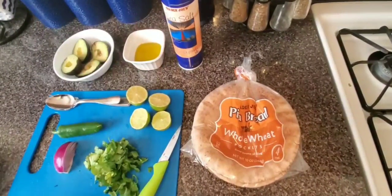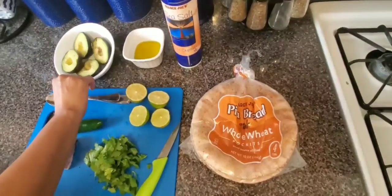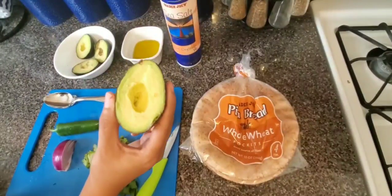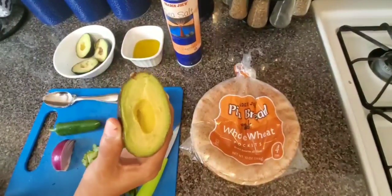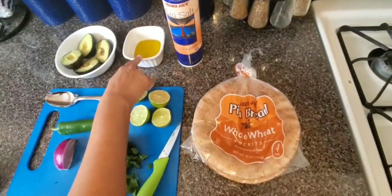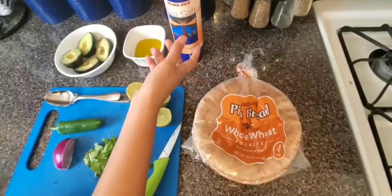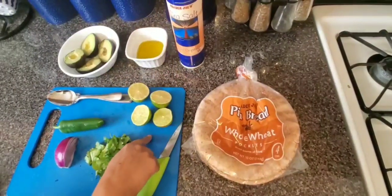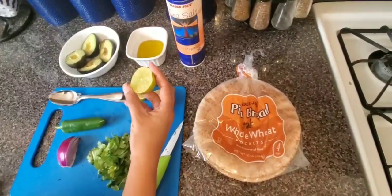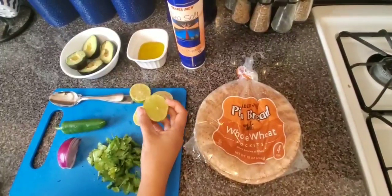For the guacamole, I have 2 avocados here. Just make sure that the avocados are ripe, not packed. I also have 4 tablespoons of olive oil. I am using sea salt, but you can use regular salt. And I am using 2 limes — the original recipe is made with lime, but if you don't have lime then you can use lemon too.